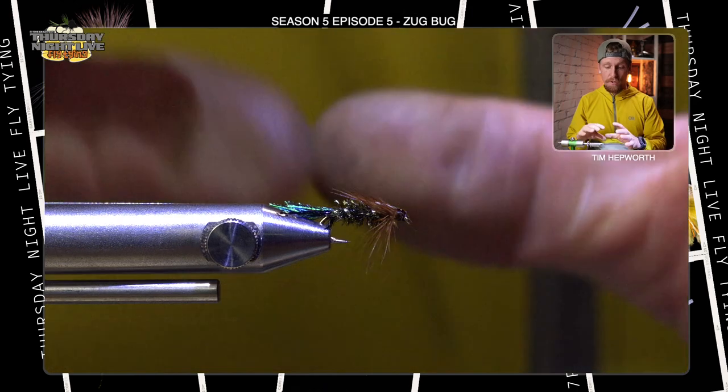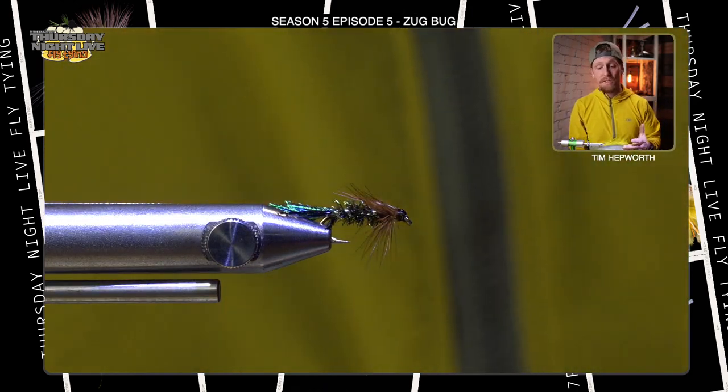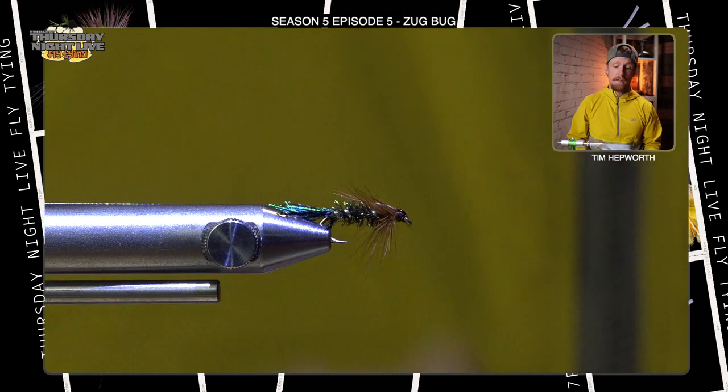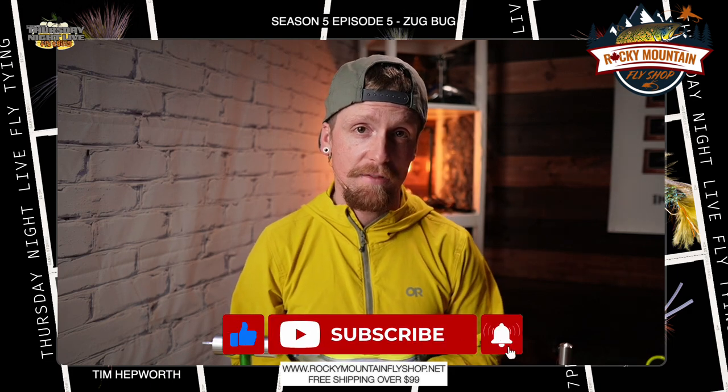That is the Zug Bug. The original version of this pattern was meant to look like a cased caddis, and I think it does a spectacular job of that, as well as suggesting a lot of other things in different sizes and colors. This is definitely an oldie but a goodie — keep this one in your box because we'll probably use it to catch some fish. My name is Tim Hepworth with Fly Fishing Bober Outfitters and Thursday Night Live Fly Tying. Please like and subscribe, thanks again to Rocky Mountain Fly Shop, and drop a comment if you're part of the Replay Squad for a chance at a prize. Take care!